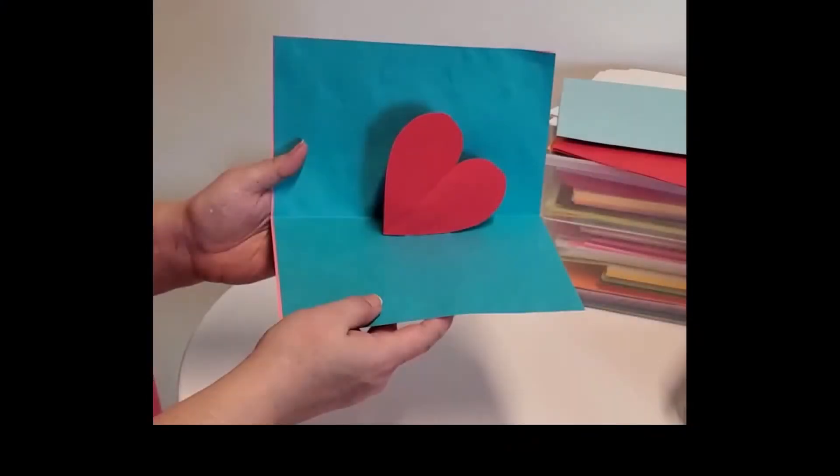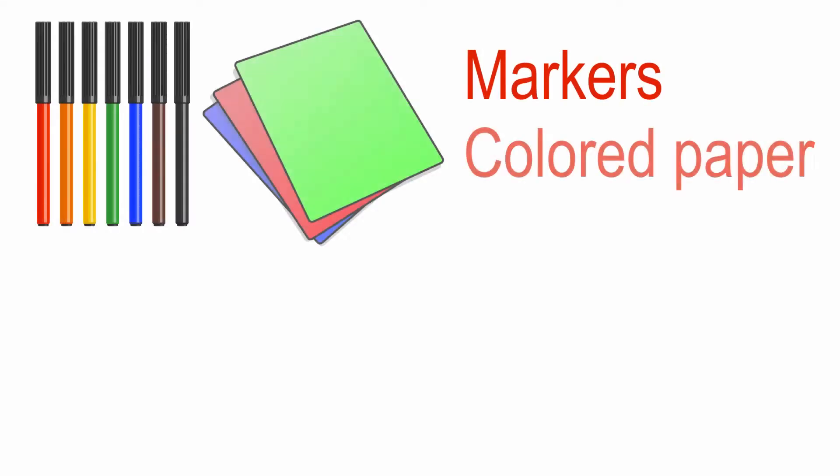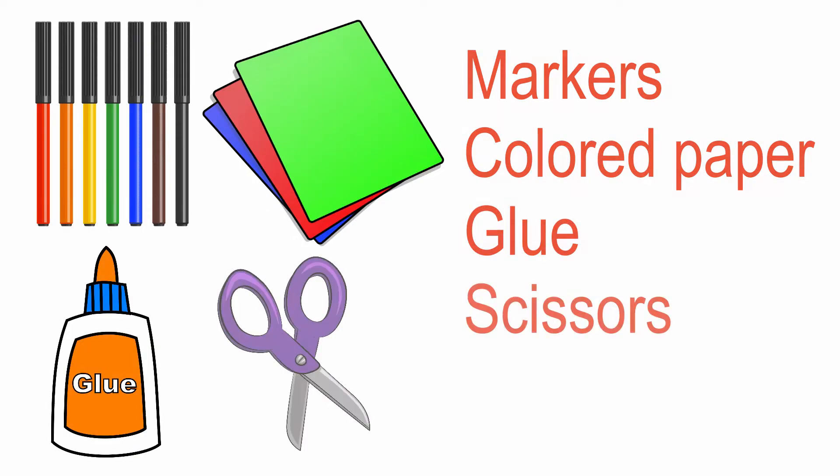Here's what you'll need to make your pop-up card: marker, colored paper, glue, and a pair of scissors.